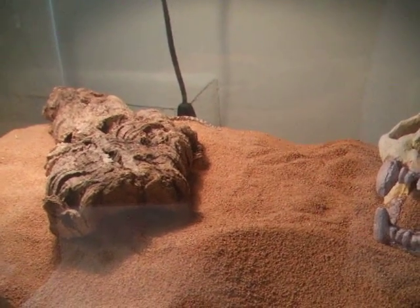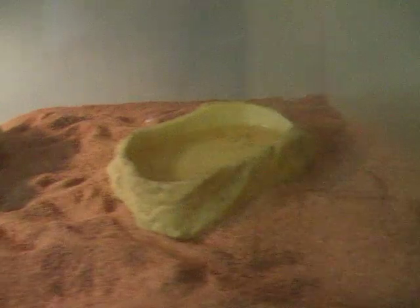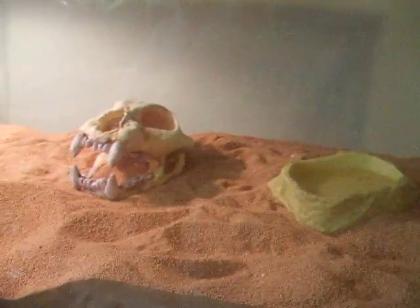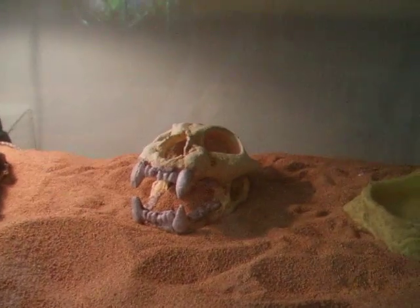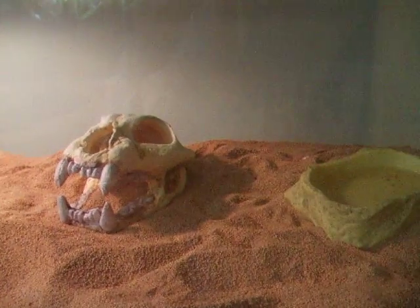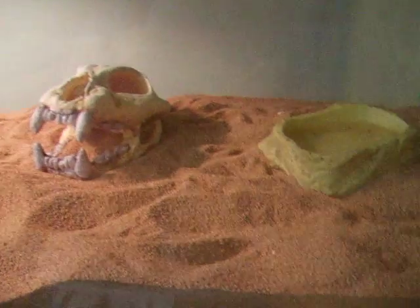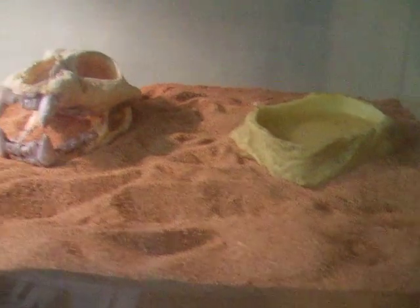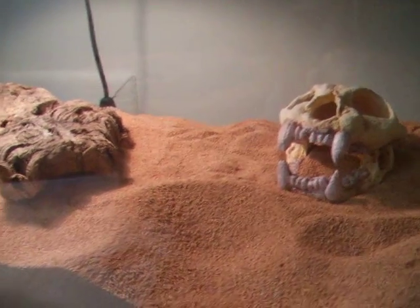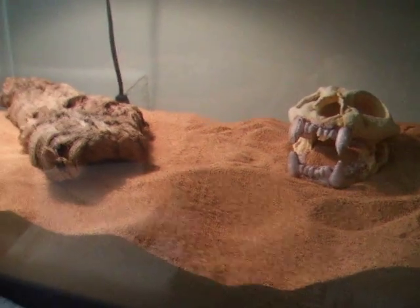The other cool thing about these guys is they give birth to live young, so if you do get a pair, you don't have to worry about incubating eggs or anything — you'll just wind up with babies eventually. I'm waiting for mine to get fully grown to see if anything happens with that. Care for these guys is pretty simple and basic. Just have sand or walnut shells for them to bury under, a hide, a water dish, and food every week — that's pretty much it. They're pretty good snakes, I like them a lot. Let me know if you guys have any questions.